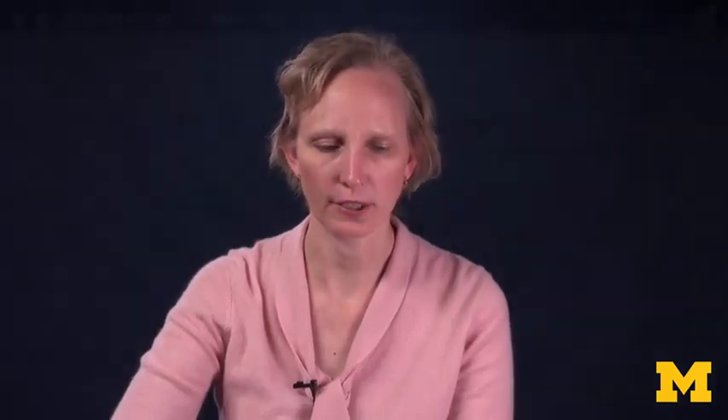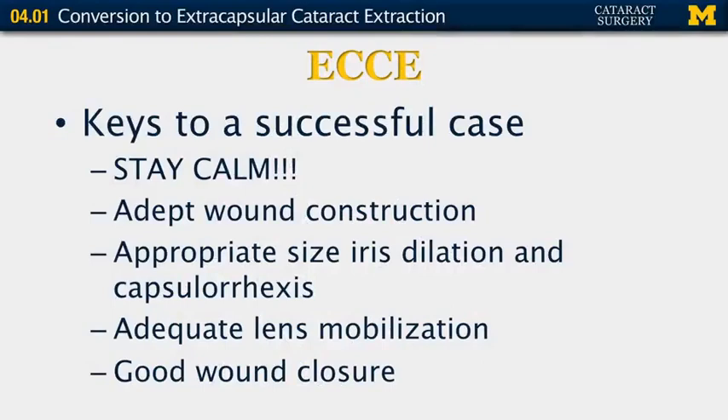The keys to a successful case: it's never necessarily a super smooth case and there will be difficulties, especially if you have to convert to an extracapsular cataract extraction, but the key is to stay calm — if you get upset, things are probably not going to go nearly as well. Good wound construction and closure are super important. Make sure your iris is dilated appropriately, that you have a good-sized capsulorrhexis with radial extensions for adequate nucleus removal, and that the lens is adequately mobilized so it will present easily from the bag and out of the eye.